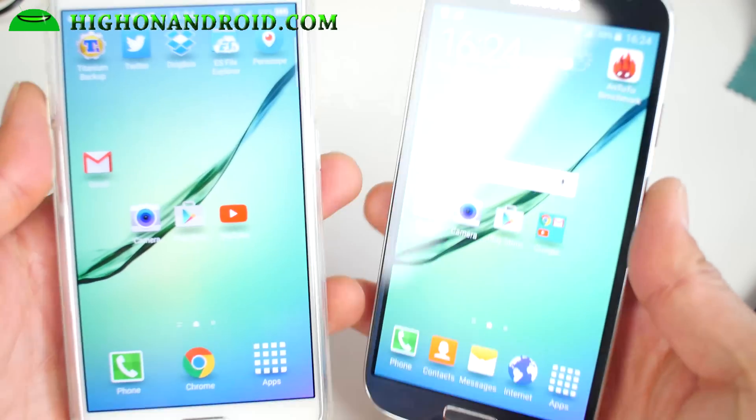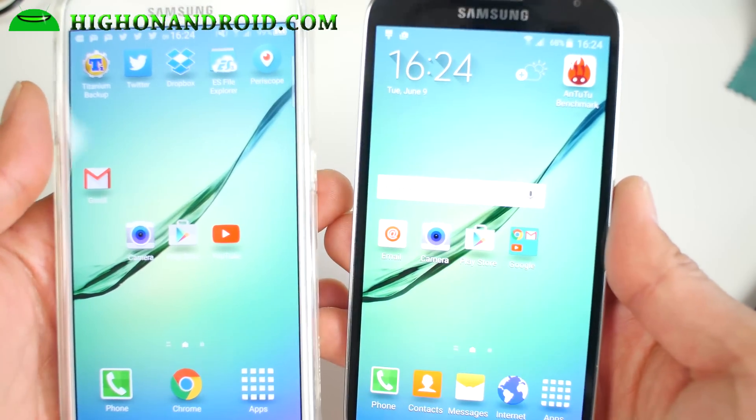Hi folks, I'm from SahanAndroid.com where we get on Android every day.